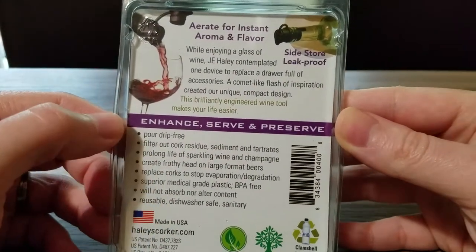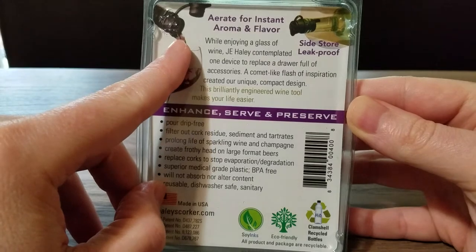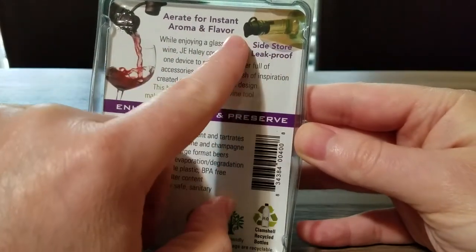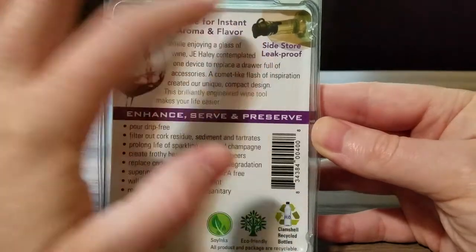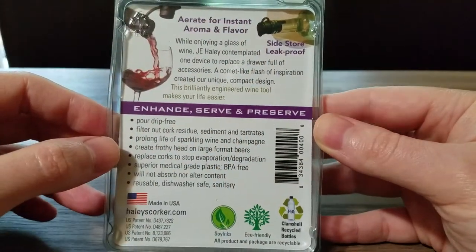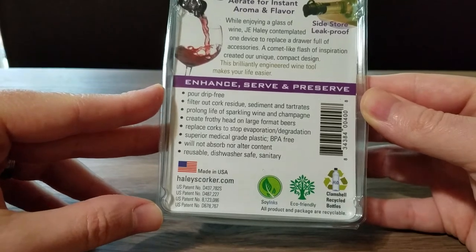It'll aerate your wine, though that's not a big deal to me — the main reason I bought this was for the pour. When you're pouring the wine it makes it much easier, and the other reason is you can use it as a recorker. Instead of taking the old cork and trying to stuff it back in the bottle, you just push the little recorker back down and store the wine. I would never try to store wine on its side with just a regular cork in it.